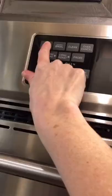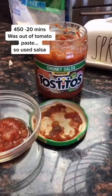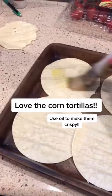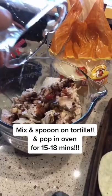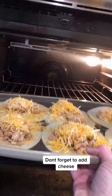First, you pull apart your chicken. Preheat your oven to 450. Grab some salsa, some chili powder and ground cumin, and some shredded cheese. Don't forget corn tortillas. Spread your tortillas out on a sheet pan and brush on some olive oil on both sides. Add your spices, a cup of water, mix it up, spoon on, sprinkle cheese, and into the oven. Put your fixings on. Let's go!